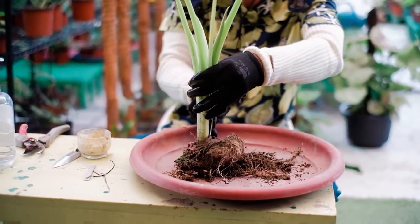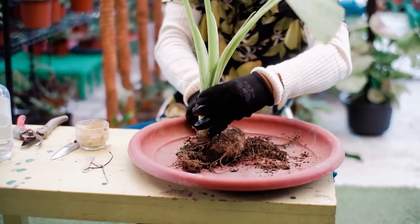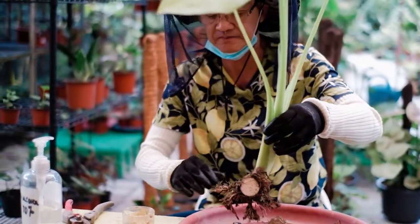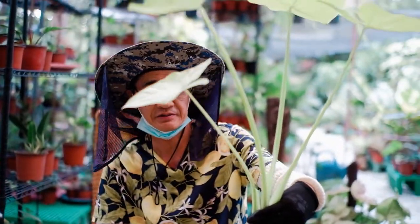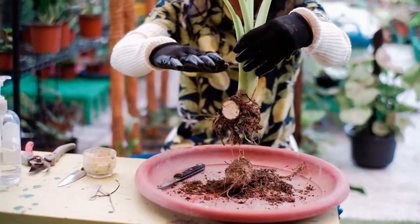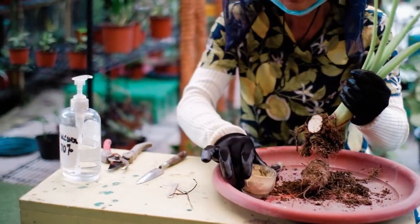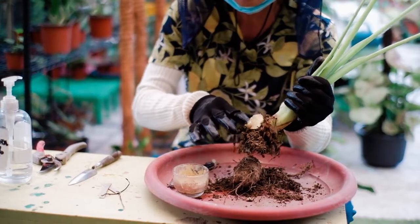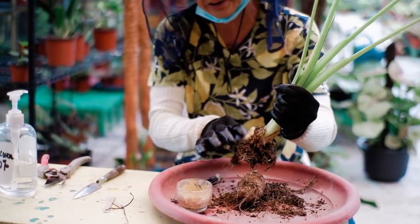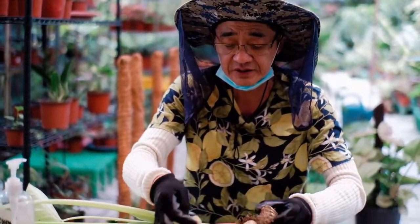All you have to do is cut here and cut there. After cutting, you can plant this again in a pot. Since this is already a big plant, a pot about one foot tall is highly recommended. After cutting, apply fungicide powder to eliminate contamination from bacteria and fungus. Apply the powder to the other half as well.